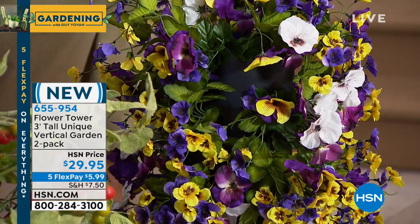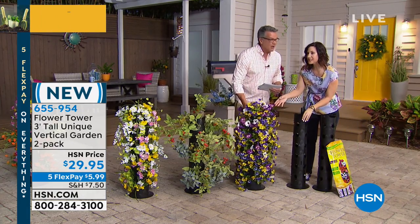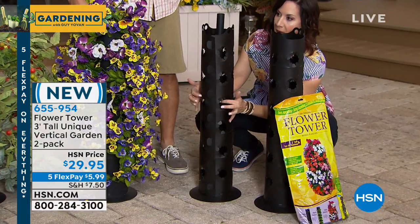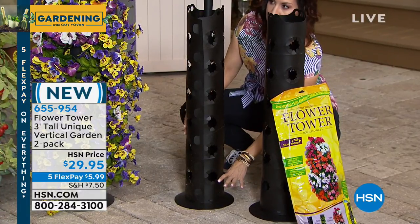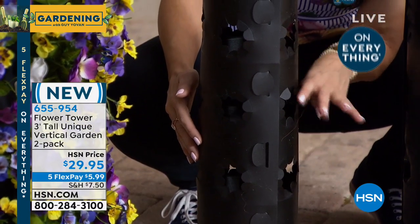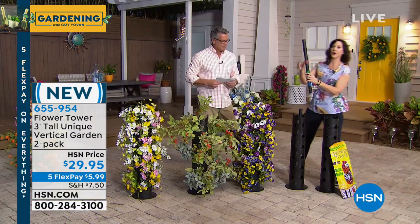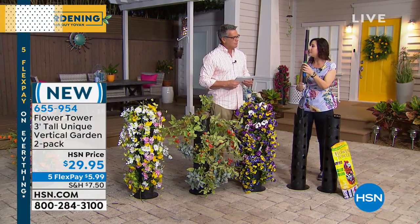You get two of these and you put it together with a buckle system. You get 30 different openings — you can see them right here. You fill it with soil to a certain point, put in your flowers. It's perfect for about an inch to an inch-and-a-half seedlings. Then you fill it up a little more with soil. Here's where it's amazing — look at the watering system. It's simple to put together and color-coded.